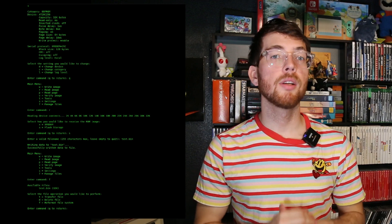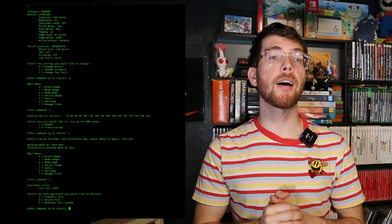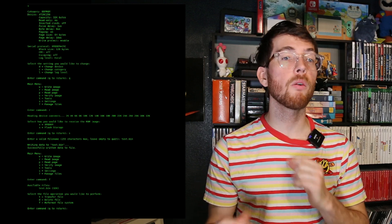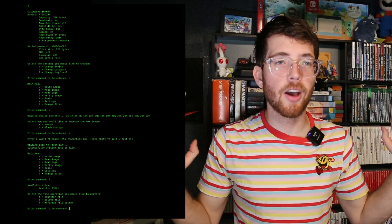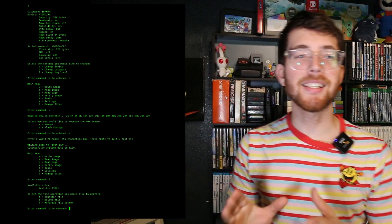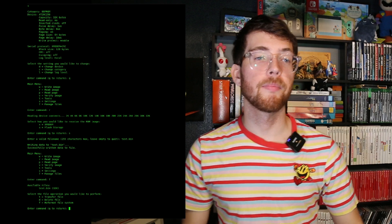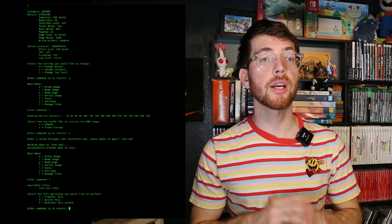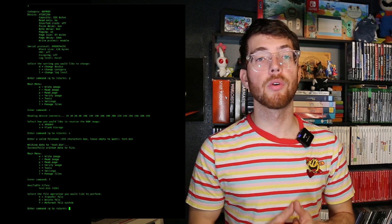Where did our file go? Let's find out. Type in F in the main menu to enter the manage files menu. You'll notice that all the available files on the device will be listed out along with their size in kilobytes. And there's our file, test.bin, ready to go. Since this ROM image is now stored locally on the PicoProm, you can do lots of things with it — transfer it over to your computer for an extra copy, or even just delete it.